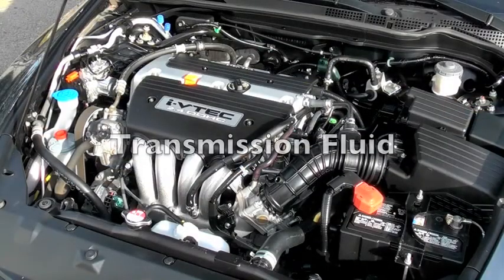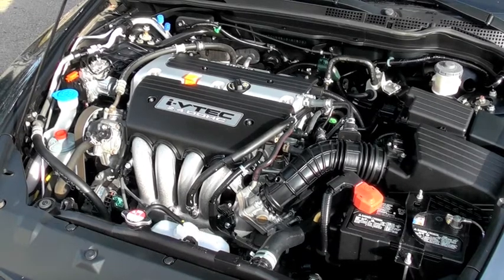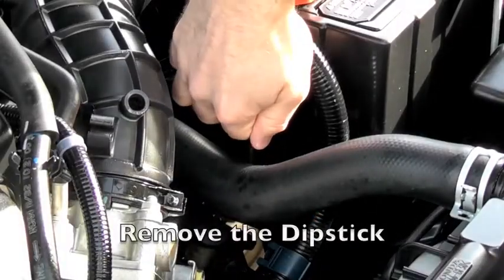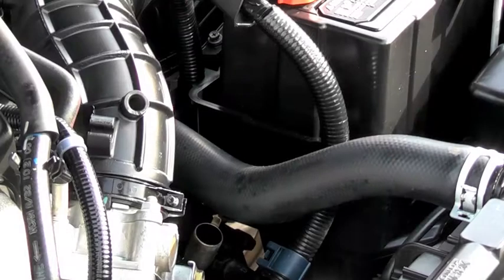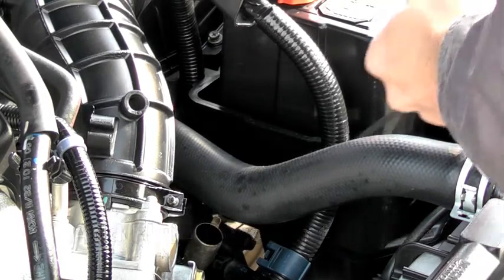Checking your transmission fluid is a lot like checking your oil. All you need is a clean rag or paper towel. The transmission dipstick is usually yellow and located in the open area around the engine block. Remove the dipstick, wipe it off and replace it. After a few seconds, remove it again. It will also have markers to tell you the level of your transmission fluid. Most transmission dipstick tubes are also where you add fluid if needed.